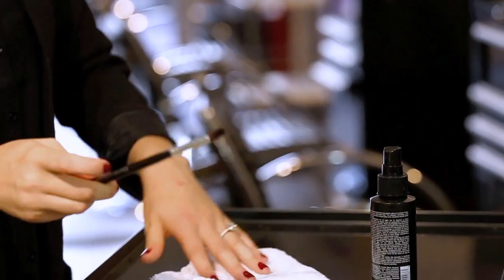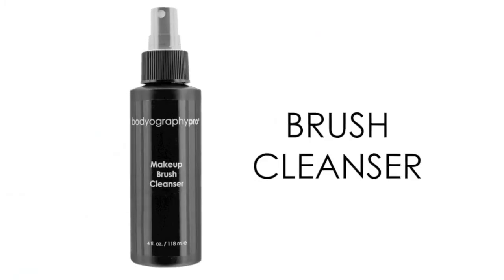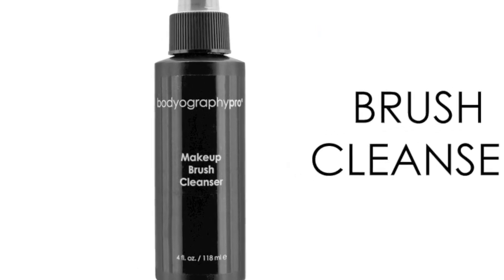For a deeper clean, spray onto the bristles and massage the cleanser into the brush with your fingers. Rinse with water and lay flat to dry. Paraben free.